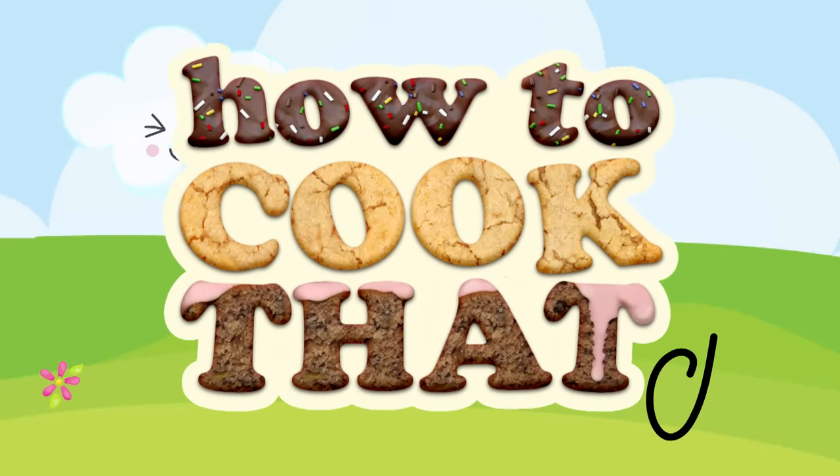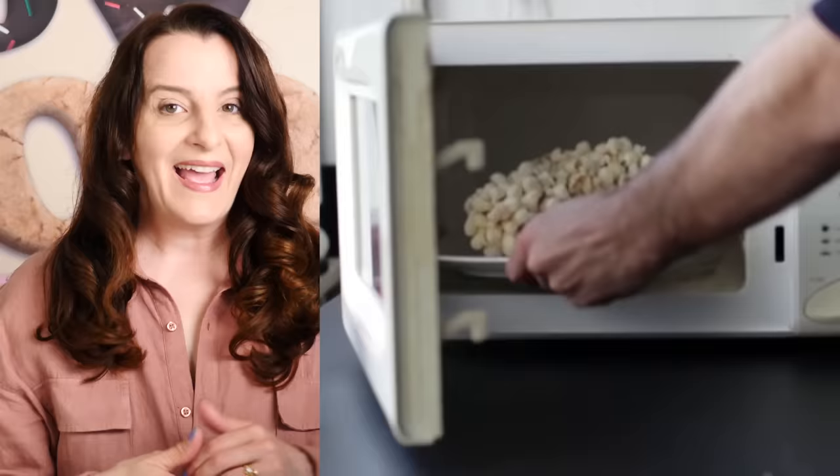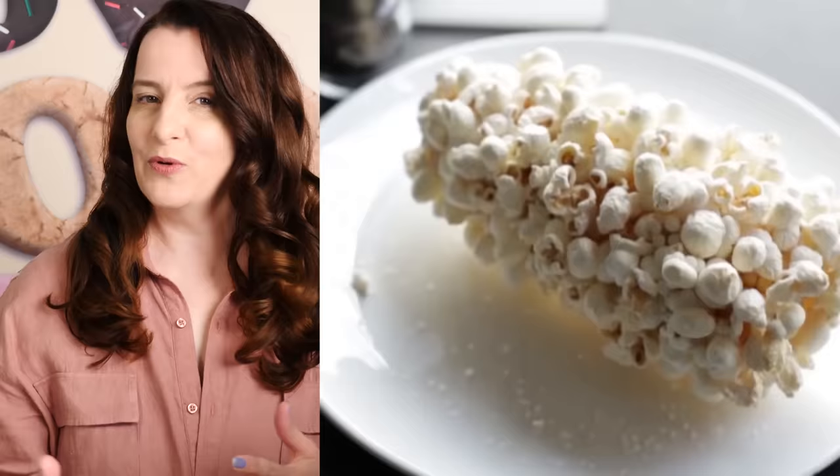Welcome to How to Cook That, I'm Ann Reardon and it's time for another episode of debunking. In this episode we will open up the concrete watermelon and see what's inside. We're also going to see if you can cook salmon in a dishwasher, and can you pop corn on the cob in the microwave. But before I do those, I want to compile all the hacks you sent me from YouTube and TikTok on getting stains out of clothes and see if any of them work.